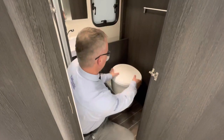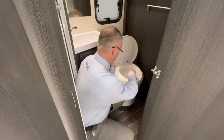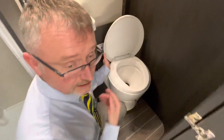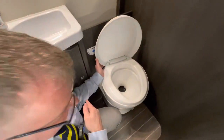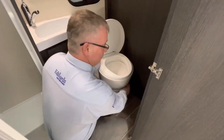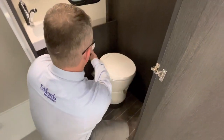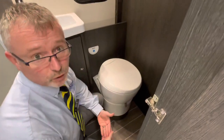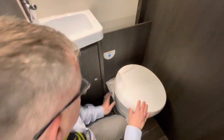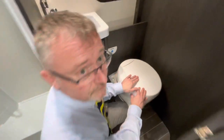Your toilet seat does swivel so you can get into the most comfortable position. When I lift this up you'll notice at the moment we've got the blade across — hence the reason why we could take the cassette out earlier. This grey handle will open or close the cassette blade. We have your electric flush just here, which you will need your water pump on for it to work. If the cassette is full, the green light will turn red.